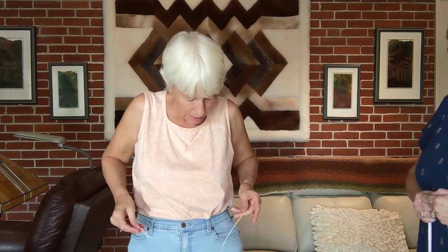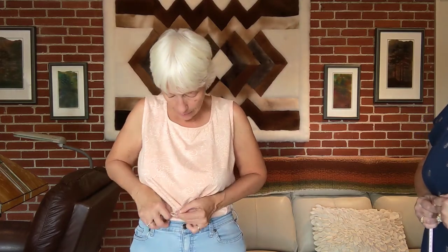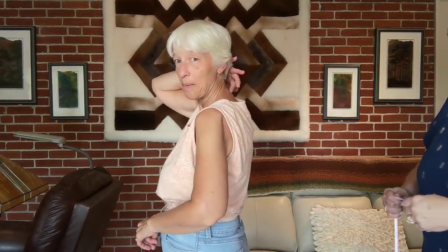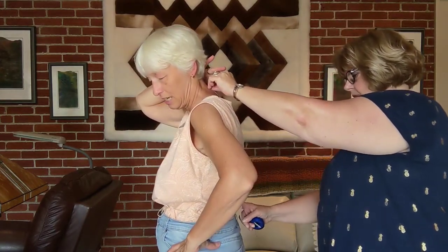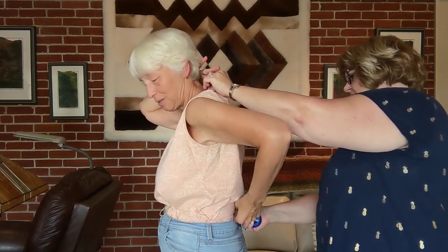We need some intermediate measurements. I'm going to take my string again and tie it around my waist. Then we're going to measure from the knob at the top of the back of my neck to my waist, wherever the string is. That's 17 inches.